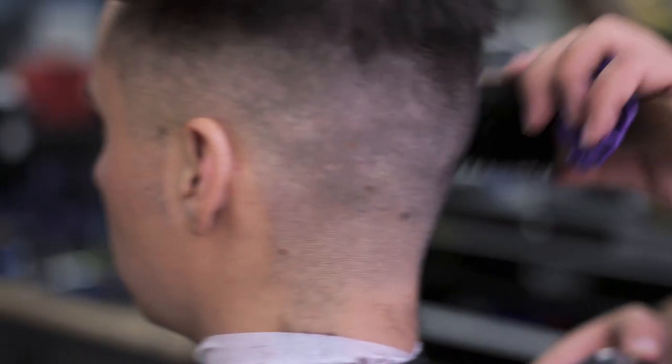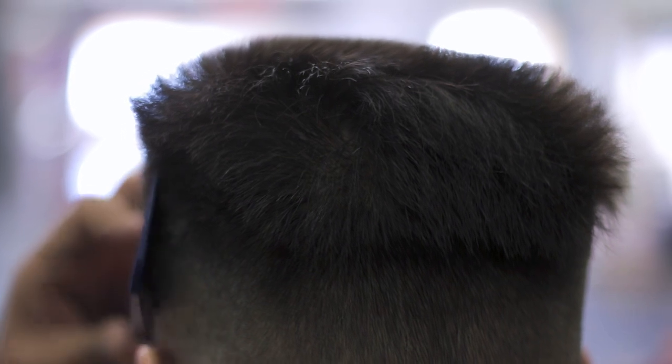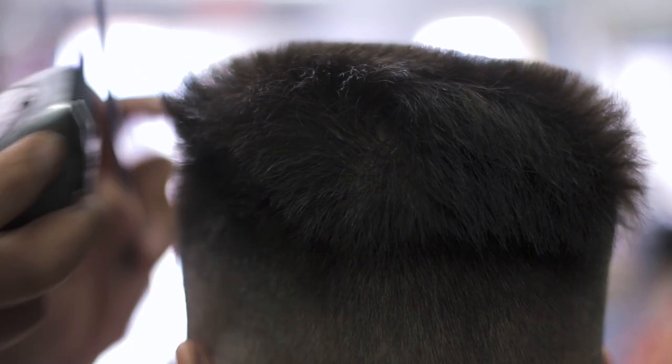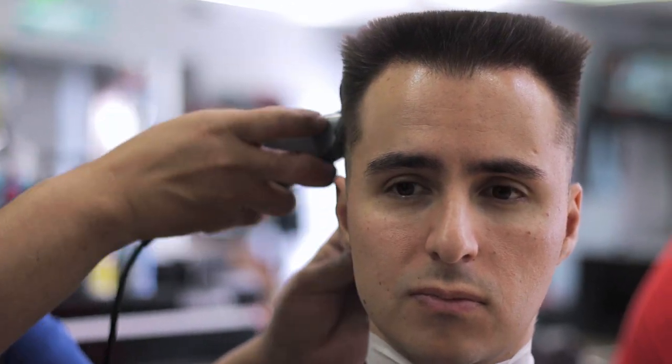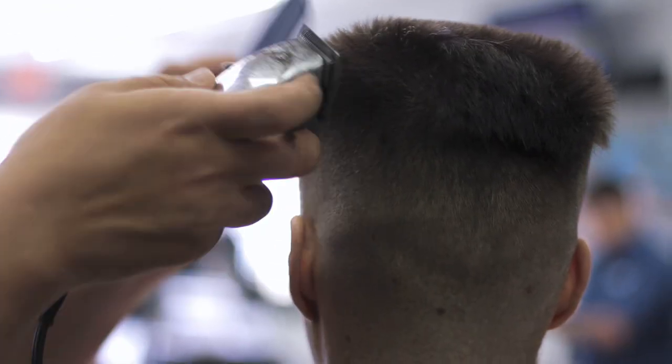Now it's time to start blending everything together. My barber was very meticulous when creating the structured shape you would expect to see with this classic men's hairstyle. You can see him paying very close attention as he squares off the sides and the back.